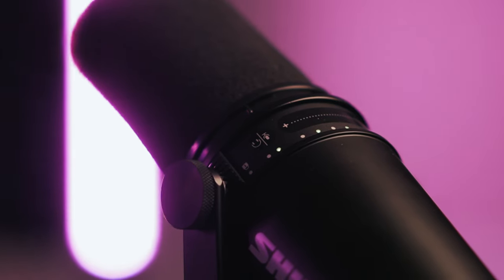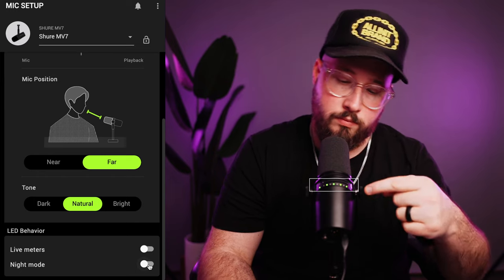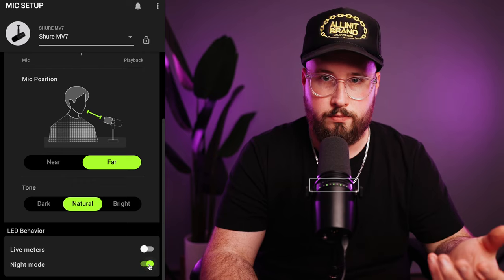So even though the pop filter that comes with the MV7 is a con, it's an easy $15 fix. The other thing I wish you could do is completely turn off the light indicators when it's plugged in to the computer. The software does allow you to dim the lights, but it would be nice to have a completely off feature.